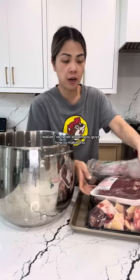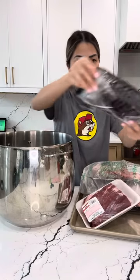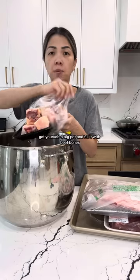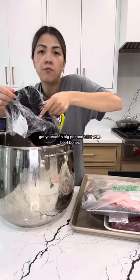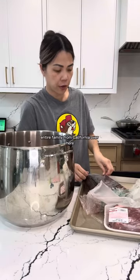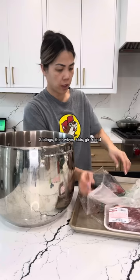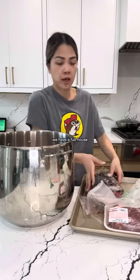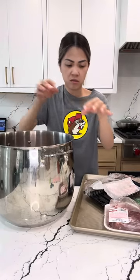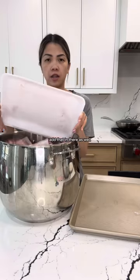I realized I've never shown you guys how to make pho on a stovetop — only instant pot. I'm such a fake! Get yourself a big pot and fill it with beef bones. I'm making a lot because I have my whole entire family from California over: siblings, their wives, kids, girlfriends. We have a full house. Beef shank, beef brisket, beef ribs from Costco — add that in there as well.